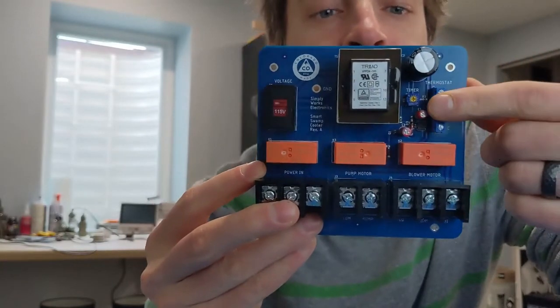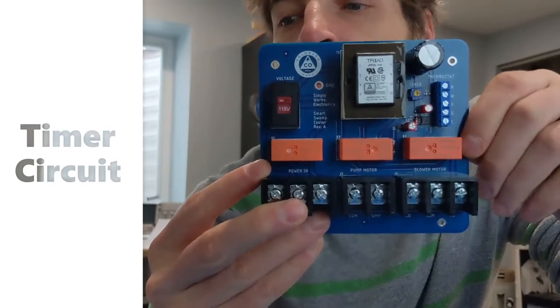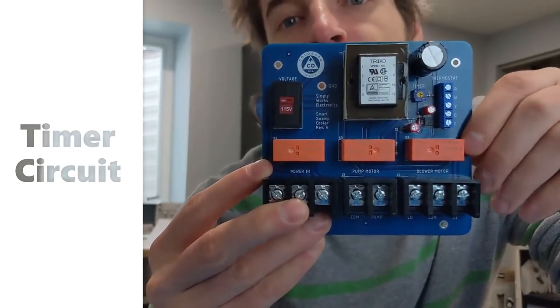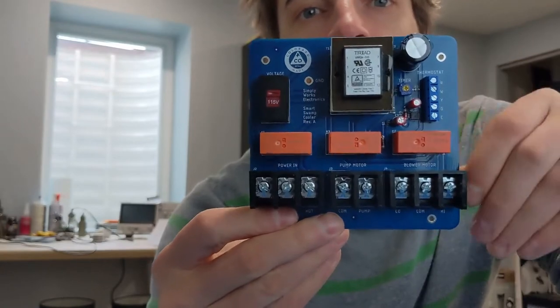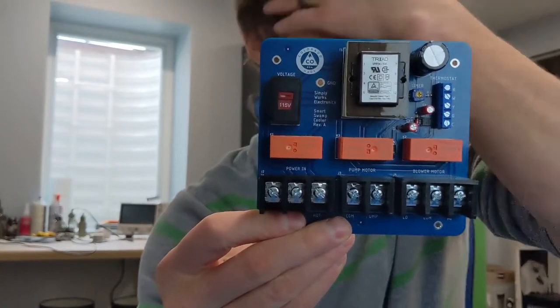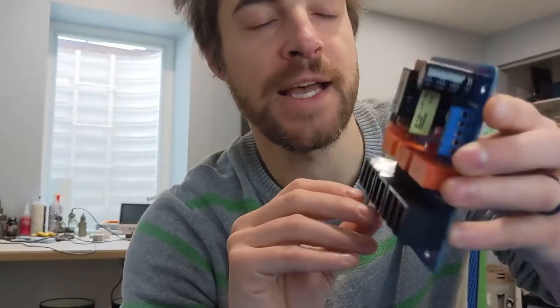And you also have the ability to control a delay timer, so you can control the time it takes the evaporative cooler to respond. So that's the little board that I designed.